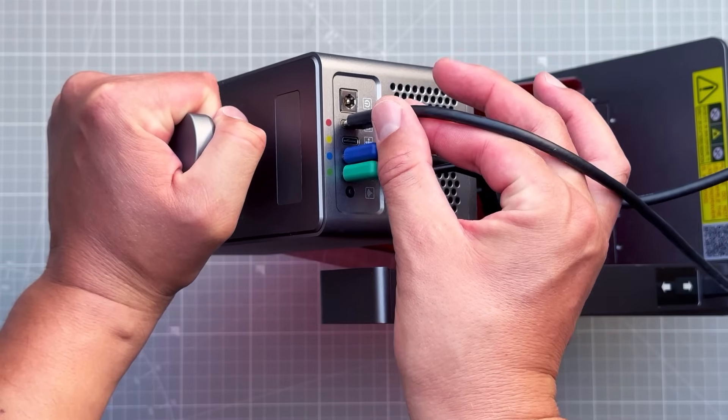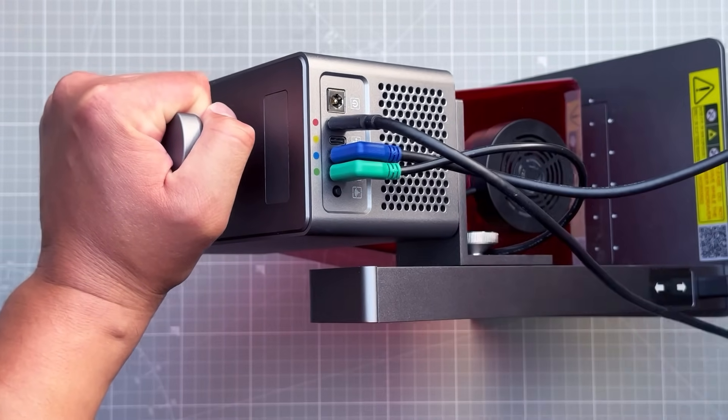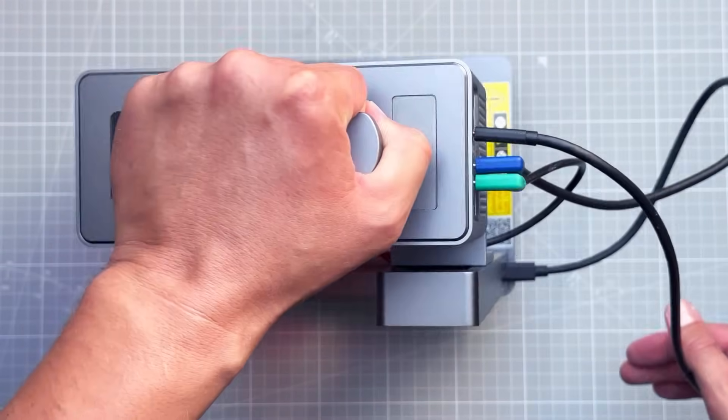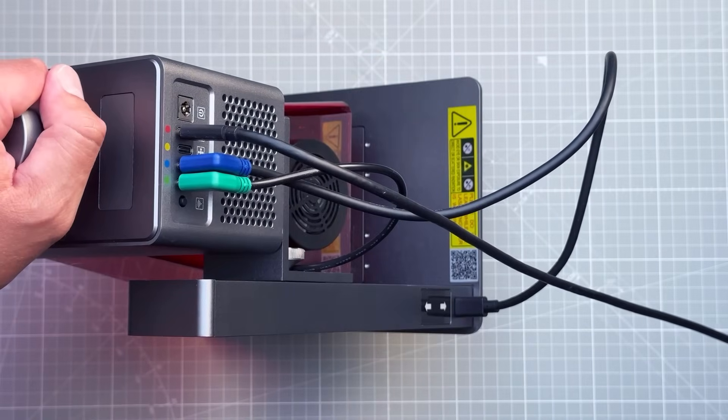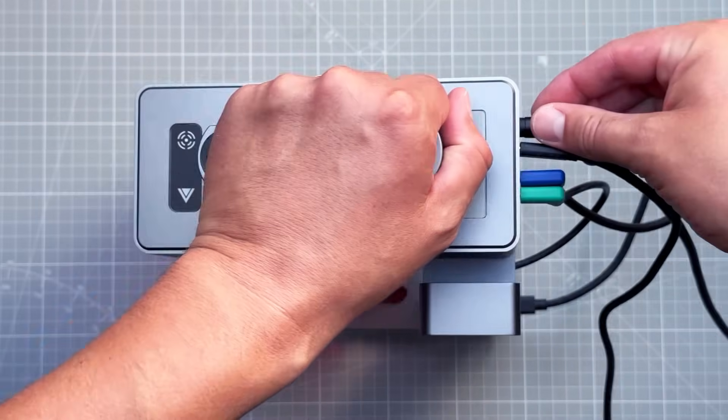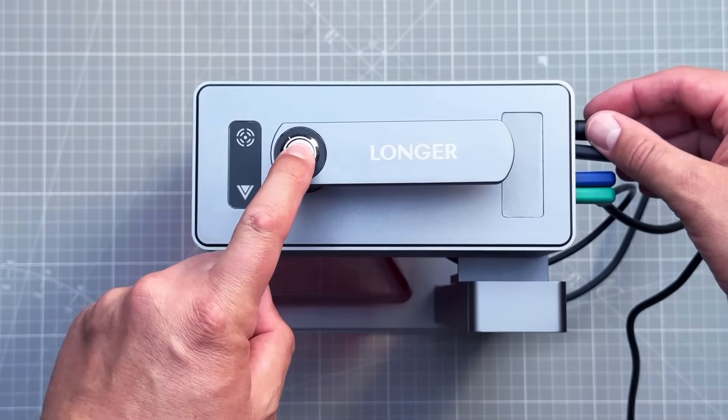The connector with the red color should be connected to your PC via USB-C. Once everything is connected, also connect the provided 12-volt power supply, then turn on the laser by pressing the button on top.